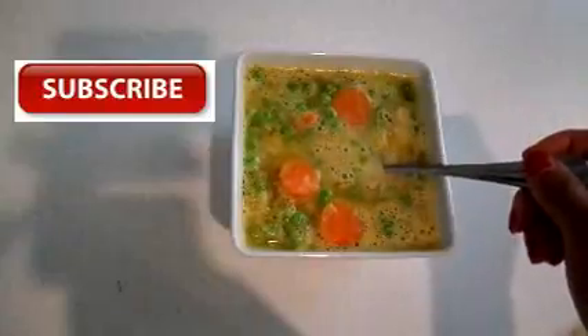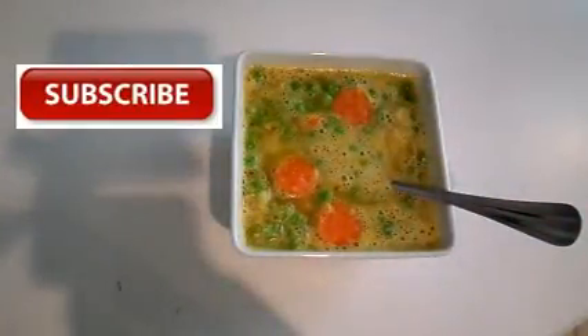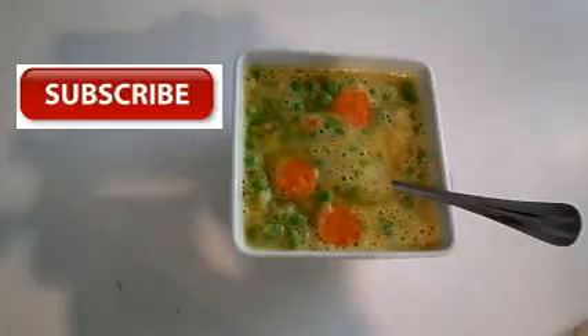And there you have it — navy bean soup! If you like this video, hit the like button and subscribe to my channel if you want to see more. I'll see you guys in the next video, thank you for watching, bye bye.